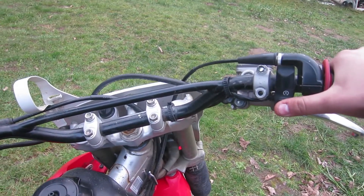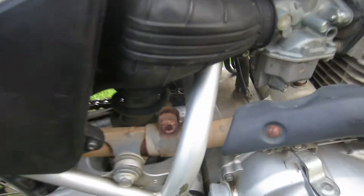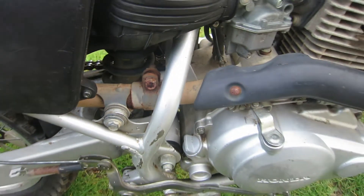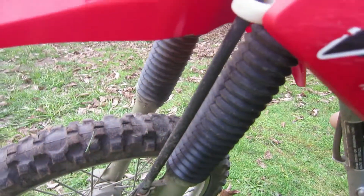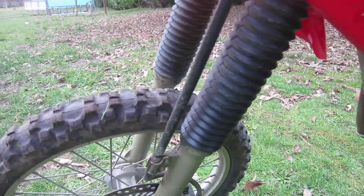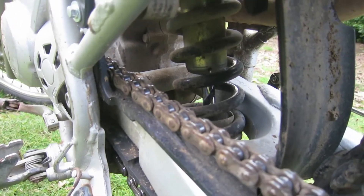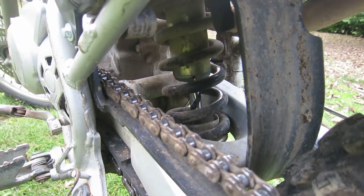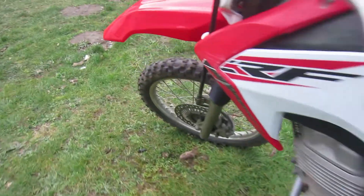This bike does have a steel frame but it's still very light. The front forks are really smooth and offer nine inches of travel. The rear shock offers 8.9 inches of suspension travel.